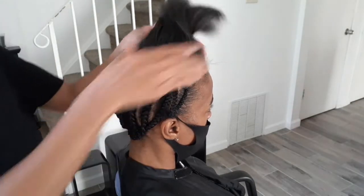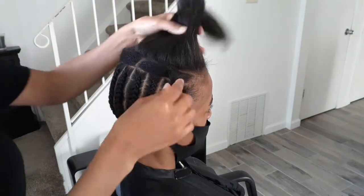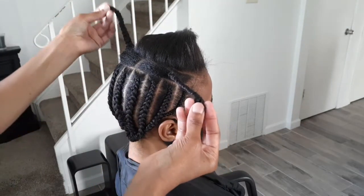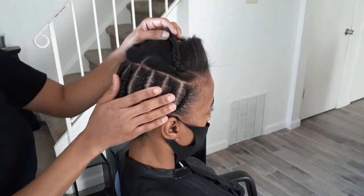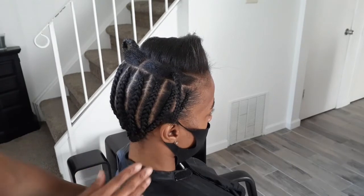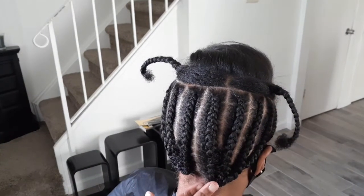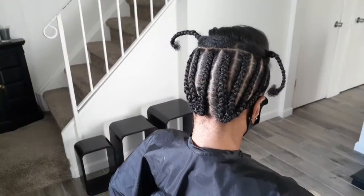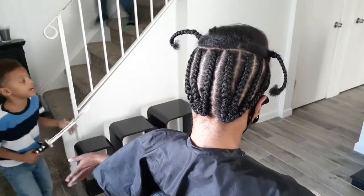Hey everybody, welcome back. In today's video I'm going to show you how to do this ponytail quick weave slash sew-in. So right now all I did was sectioned off her hair and I braided the section where I'm going to do the sew-in, and I have the top section sectioned out where I'm going to do the ponytail.